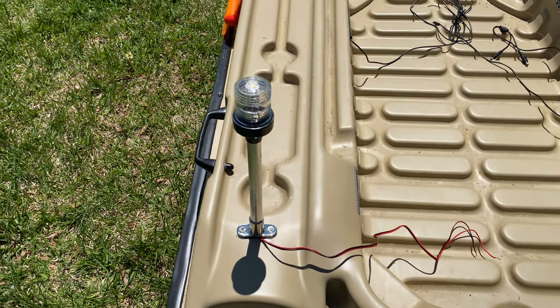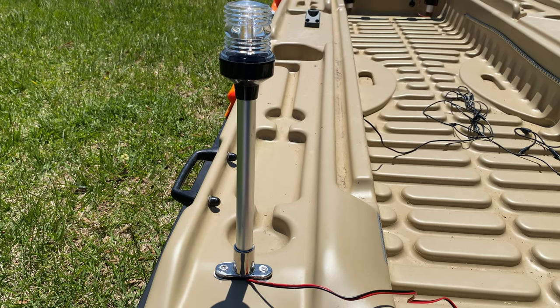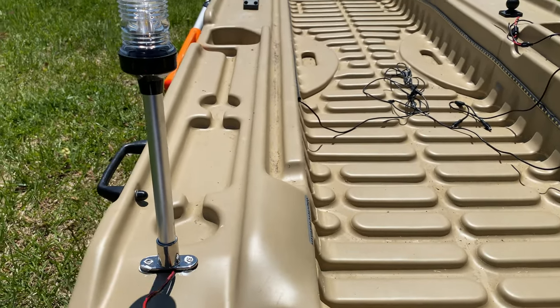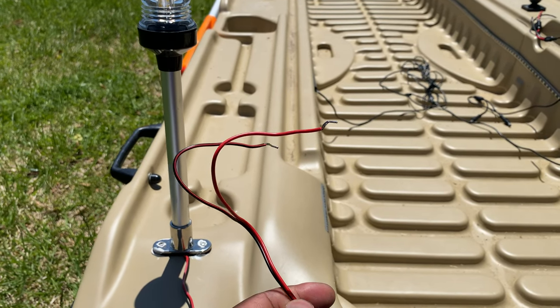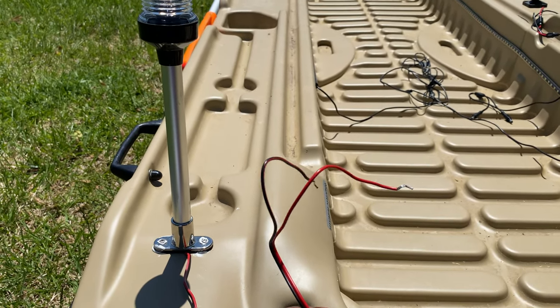Moving to my anchor light — this is the only one I had to drill a hole in my boat for. I installed it there and the wires run out, which I hooked up to my battery as well. This one doesn't have a switch; I might install one, but right now it just plugs up to the battery and the light stays on.